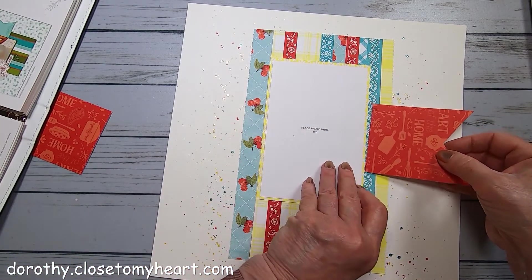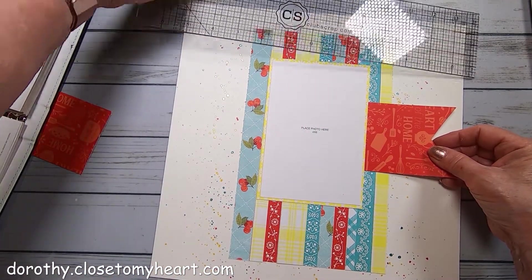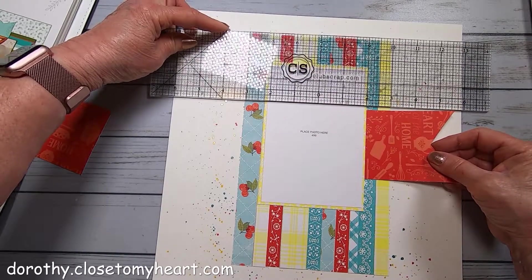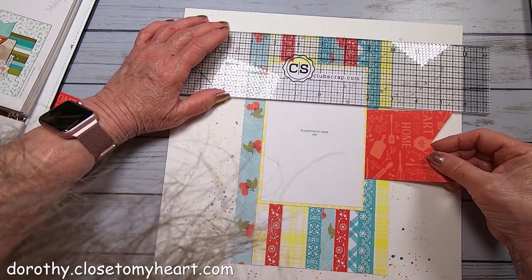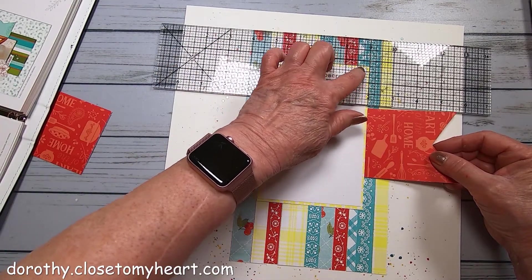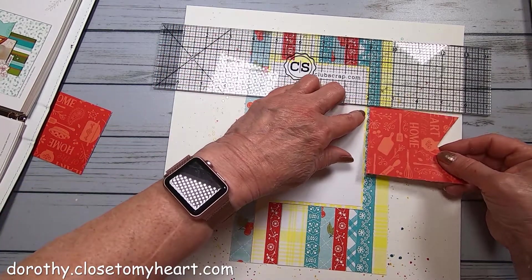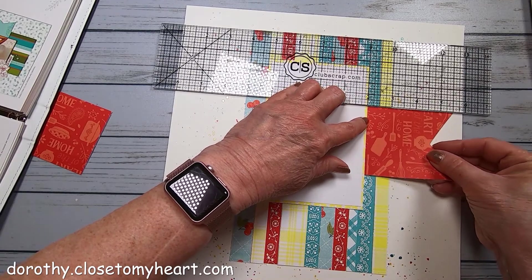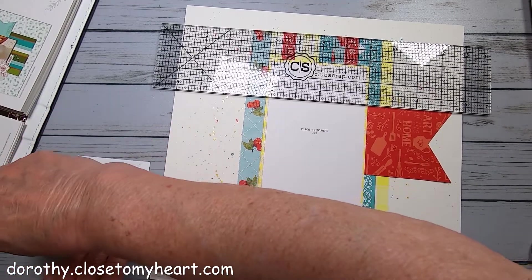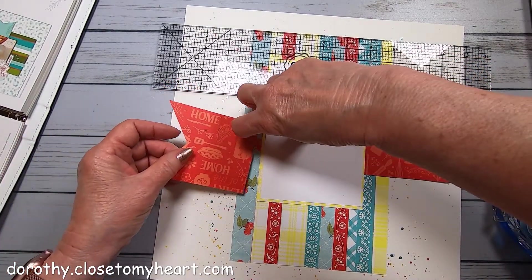I've got my little banner edge and I'm just going to tuck it a little bit underneath. Just to make sure my banners are even - it comes about an inch and three-fourths down from the top. That's a lot of yellow - it's hard to see yellow. So that's like one and three-fourths of an inch. I'm going to put that one here, and the same thing on the other side, just going to tuck it a little bit under there.